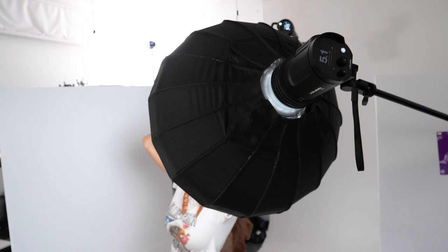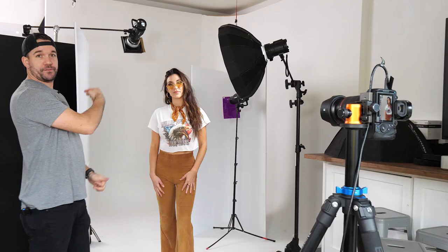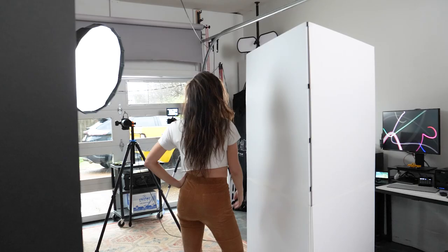We've got this V-flat here on the white side that's pretty close to her, and what that's going to do is create just a little bit of kickback. I've got this light feathered a little bit towards it so it is just hitting her, hitting this, and bouncing back so it's not so dark on the right side of her face.